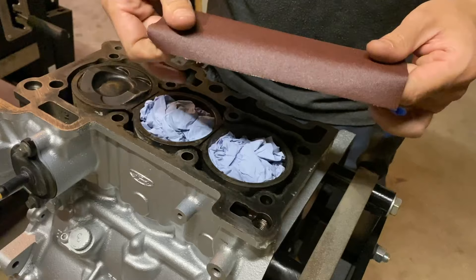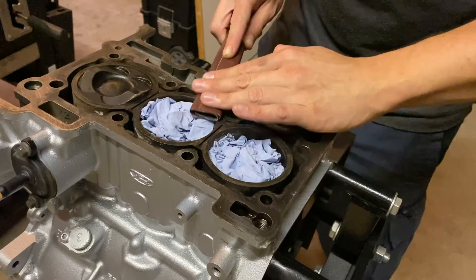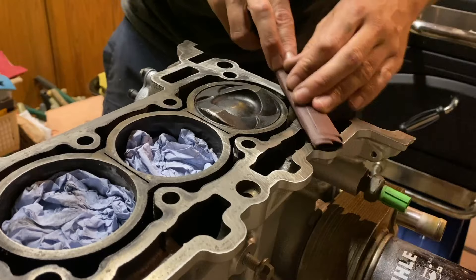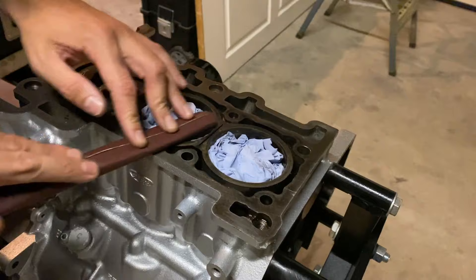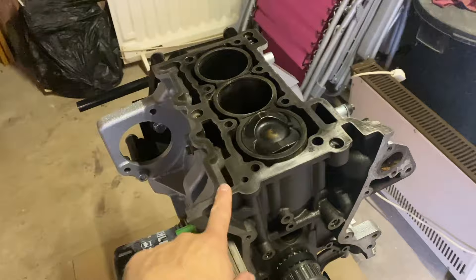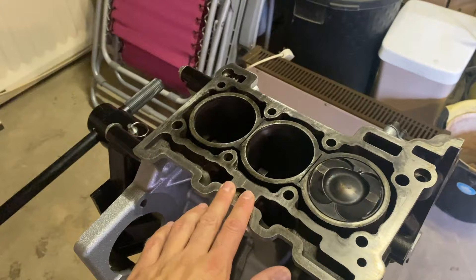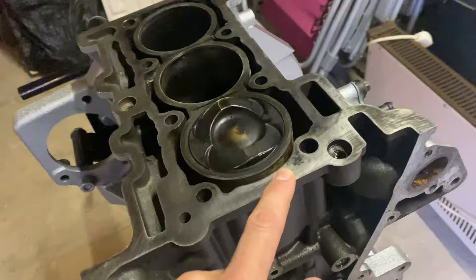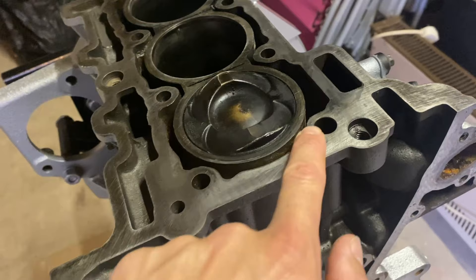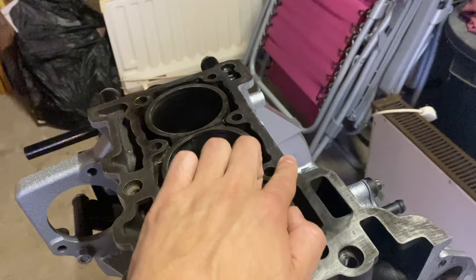To prep the top of the engine block I'm using some 240 grit emery cloth wrapped around a file, gently sanding the top of the block, making sure not to focus on one particular area and distributing evenly across the whole surface. This is just to remove any little bits of carbon buildup that I can feel — I'm not necessarily trying to remove everything I can see. I've seen people go at this with rotary tools and get really shiny looking surfaces, but just because a block looks shiny doesn't mean it's 100% flat and true. I've had this block checked with a proper straight edge and feeler gauge and it's within spec. I've taken it down enough so there's nothing that feels raised at all on the mating surface where the head gasket is going to sit.